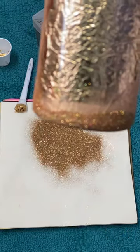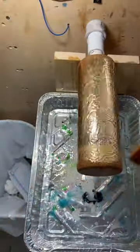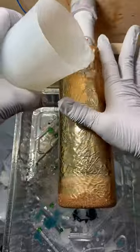Then, once that dries, we're going to go ahead and seal that real quick with some glue. Use whatever you want that dries clear — it doesn't matter, just seal it up. And then, once that dries, we're going to go in with another coat of epoxy. And that'll be it for the day.